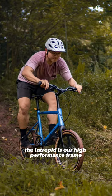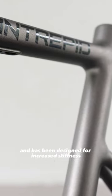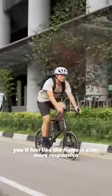The Intrepid is a high performance frame. It has hydroformed tubing and has been designed for increased stiffness, so that if you're paddling hard you'll feel like the frame is a lot more responsive.